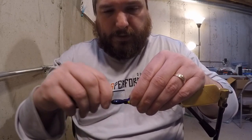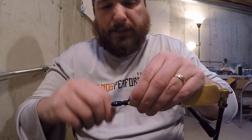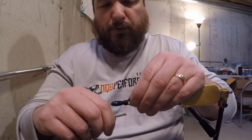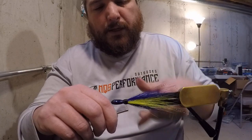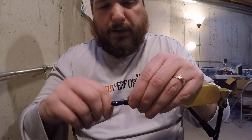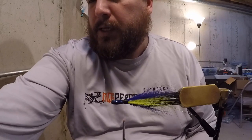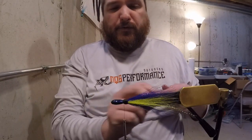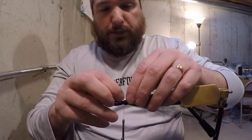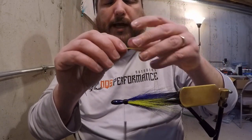This jig is almost done. If you buy the mold — it's the Do-It flat side jig head — I'll get you the exact model number before the end of the video. Pour it in all different sizes and use the lightest you can get away with while still feeling the bottom. Bottom contact is really important when fishing this jig. Some days, fishing below the dam in Genoa for instance, you might need a three-quarter ounce head just to maintain that bottom contact.